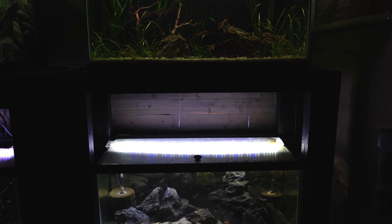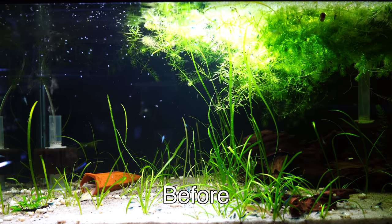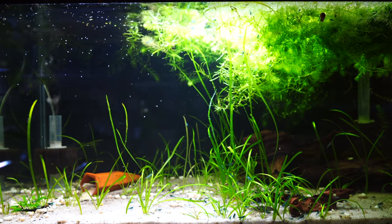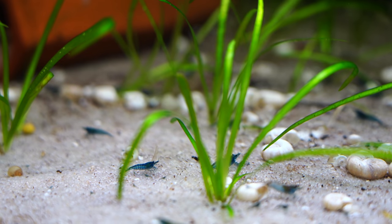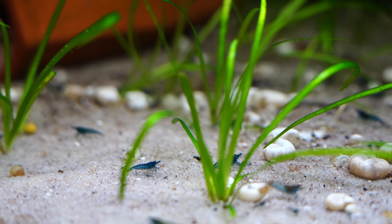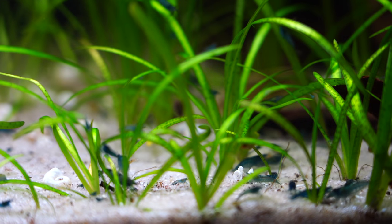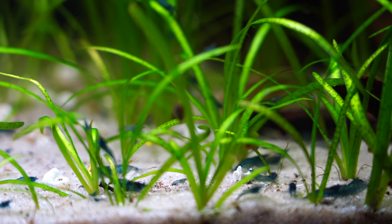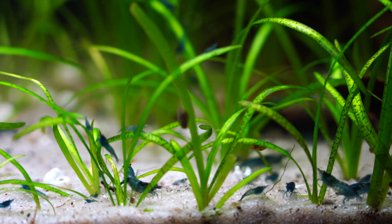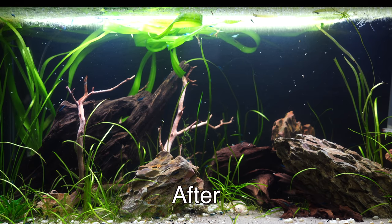Right above the multi-tank we have the blue dream shrimp tank. Here's what it looked like before — it basically didn't look like much. It always served a purpose as kind of a holding tank for fish, and then we put the blue dream shrimp in here. At first I thought it was just going to breed blue dream shrimp and that's all, but as we got to thinking about it, it's doing a great job of breeding the blue dream shrimp — and we also kind of wanted it to look nice.